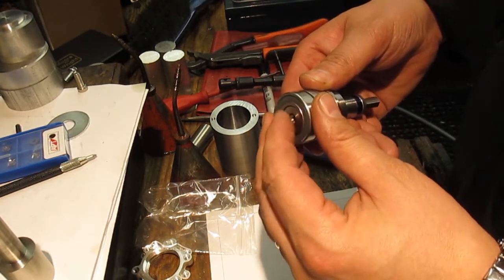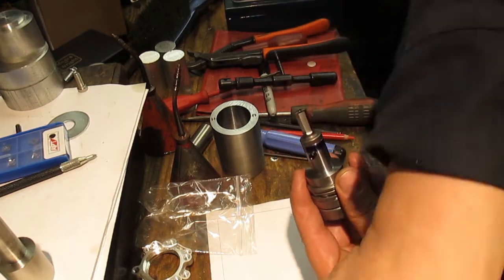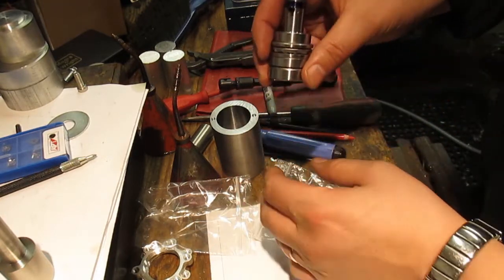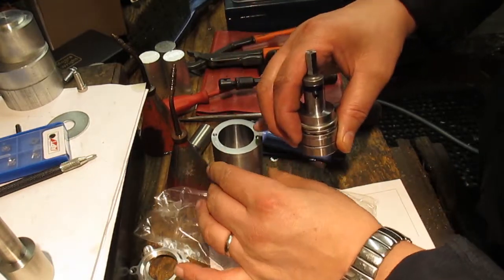That's perfect — a little bit high there which is right, that's how it should be. What's left to go on here is one other bearing, and that sits on top, and that whole assembly then slides into the body.